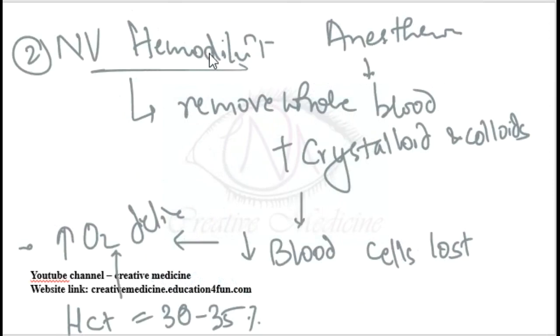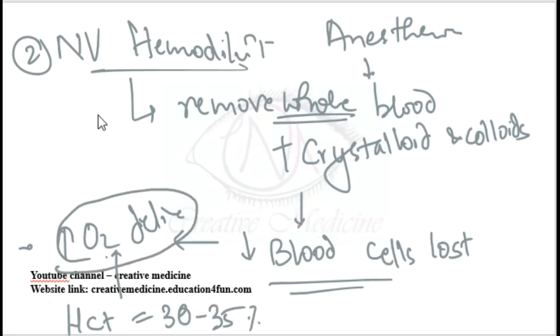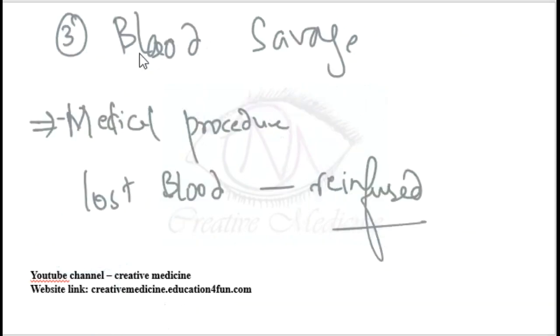Normovolemic hemodilution is the most commonly used method. Anesthesia is given first, then crystalloids and colloids are infused while some blood is removed from the patient. This results in fewer blood cells lost during surgery. The hematocrit is maintained at 30 to 35%, which increases oxygen delivery. It is a cheap technique with no risk of mismatch transfusion. The removed blood is replaced within 8 hours after surgery.